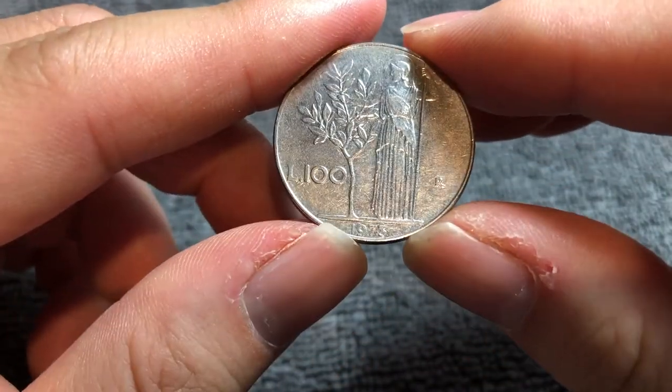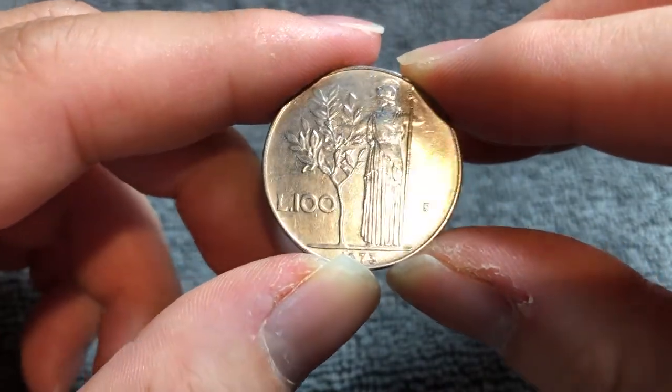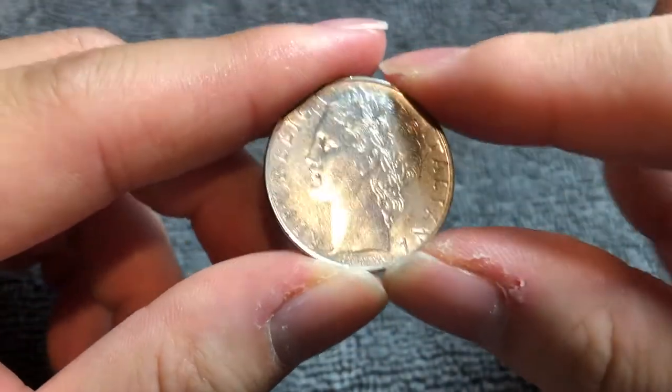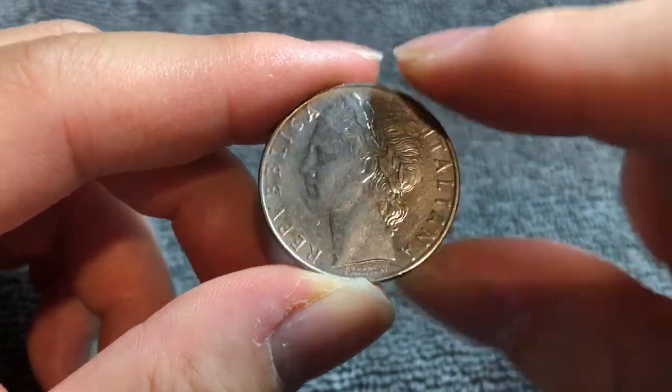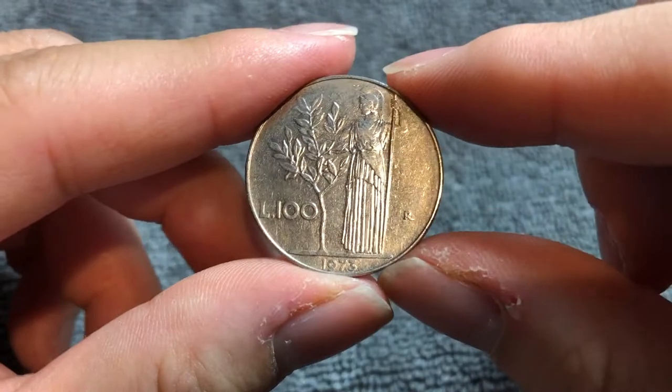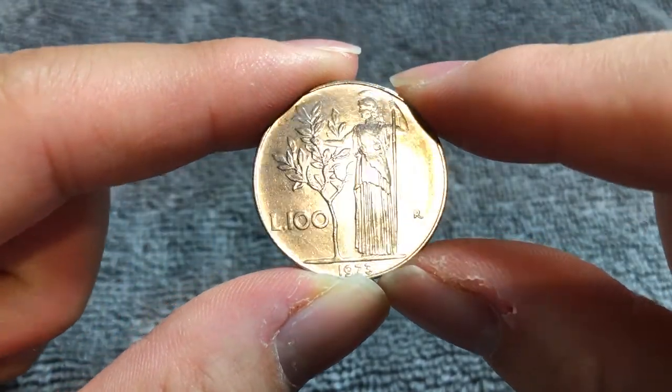The 1973 issue has a mintage of 30,780,000. The best you can hope for in uncirculated condition — like mint state 65, according to NGC — is only about three dollars. In average circulated condition like this, you're probably going to find it in your world coin bin at your local coin shop for about a quarter.